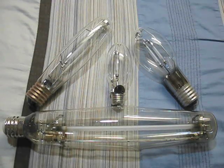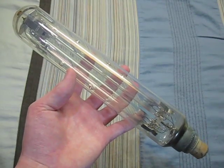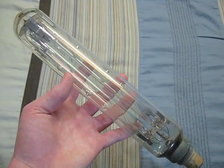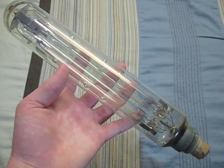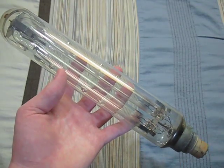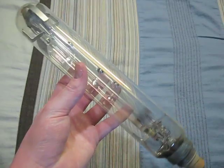Hello everybody. Today I'm going to show you my high pressure sodium bulb collection. So let's get started. This first one that I'm going to show you is my Lustra low pressure sodium 35 watt bulb. Now I only have one low pressure sodium bulb, so I'm going to put it in my high pressure sodium bulb collection.